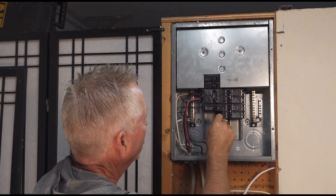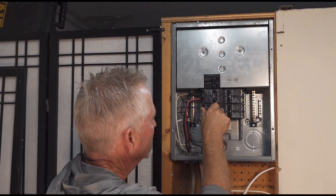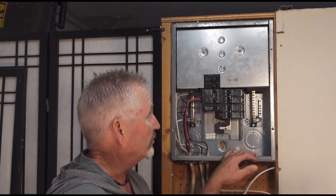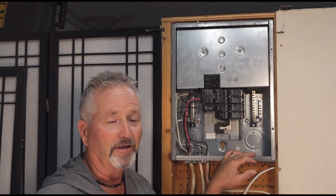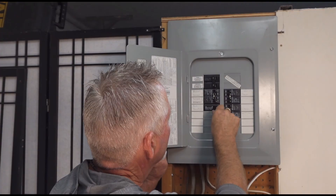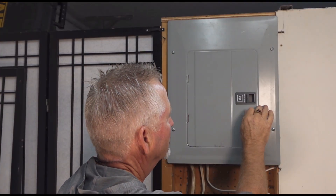There you have it — your new breaker is installed. Make sure it turns off and on, then put the panel cover back on. Turn the breaker to the on position, turn on your main breaker, and you're done.